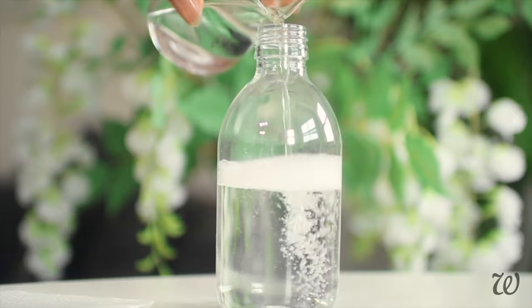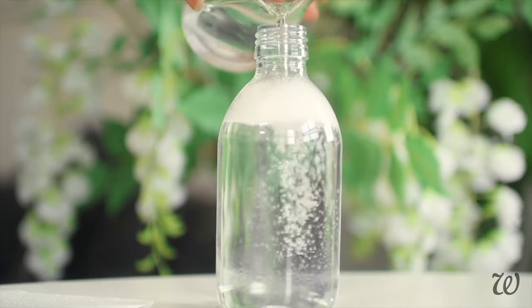Once everything's mixed, transfer to your bottle of choice, preferably one with a small opening to make it easier to use.